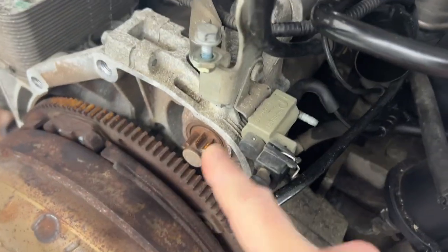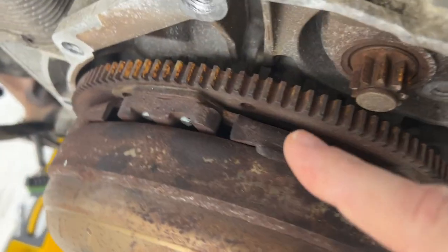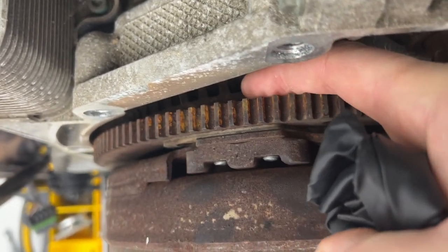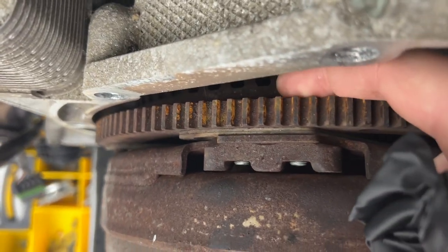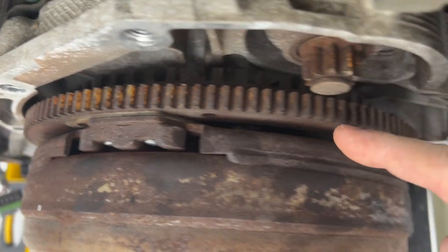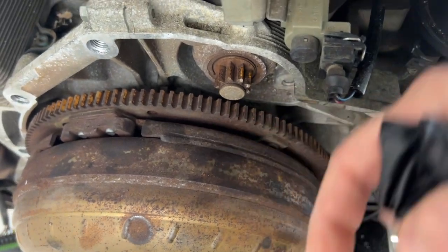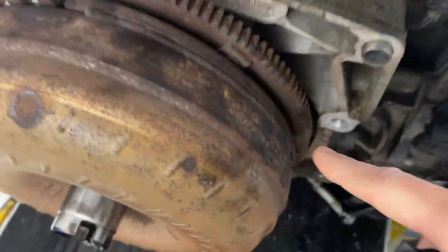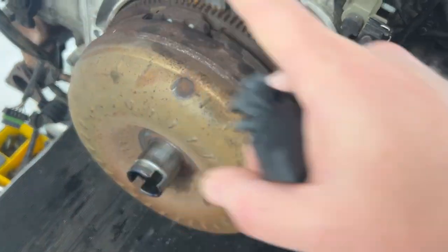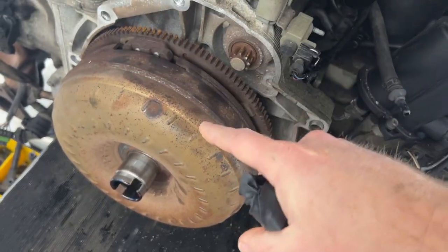I learned that the only way to get this thing off is you have to remove the alternator. Then through the alternator opening you can stick some hex keys and remove these two bolts — there's one here and one here. They can't even be seen; they're on the back here with a hex head. The only way to access them is to rotate the torque converter over so you can get the tool in from the back to undo those bolts. There are two there, two down here, and two on the other side — six total — so you have to rotate the engine about 120 degrees to get all of those off.